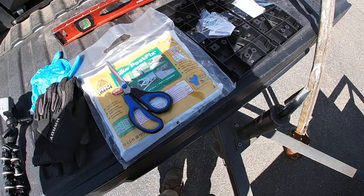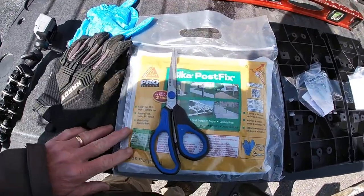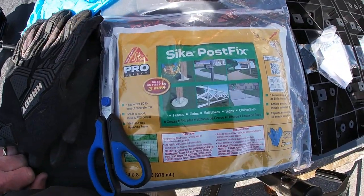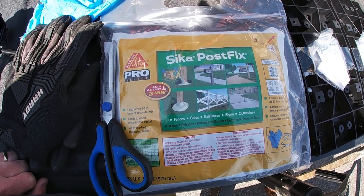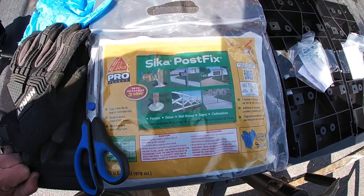Today we're going to work on the mailbox. I've got that foam stuff you mix together from Home Depot — you put it in the post hole, it expands, and it's made just for post holes. We'll set in a new post and get things going. I bought the Sitka Post Fix from Home Depot. I used it last year and it worked really well — no issues, and it was really fast to use.